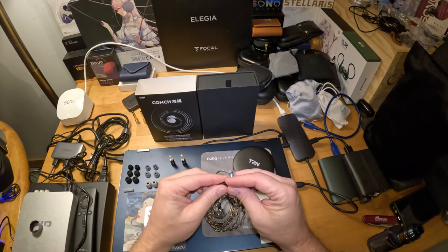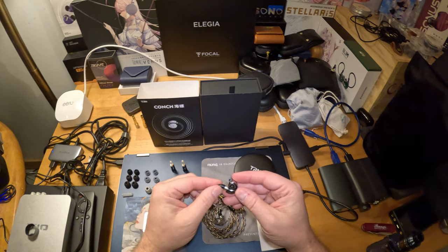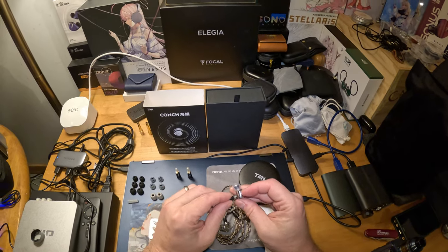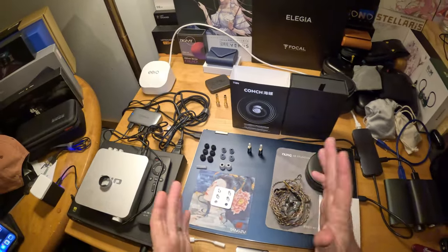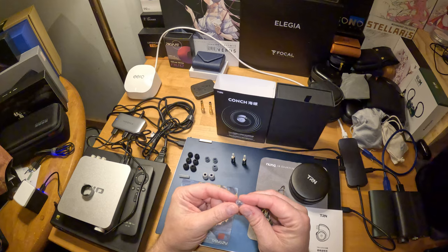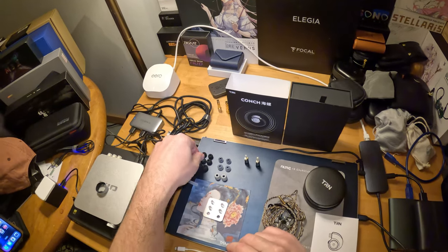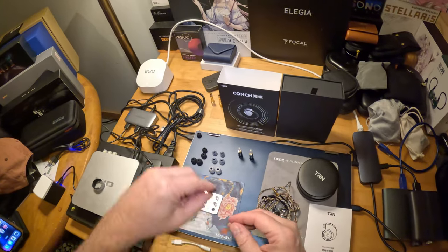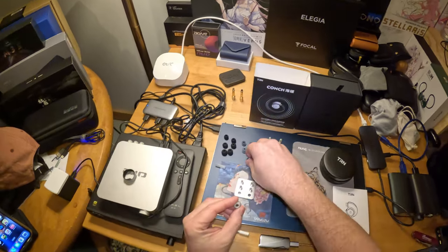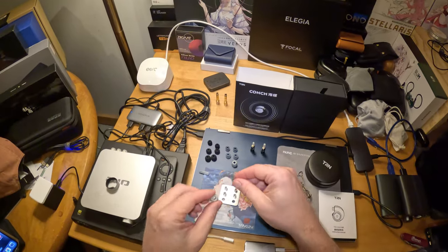Back to the Conch — very ergonomic, metal shell, fingerprint magnet, but who cares. These go in, stay in, and disappear — and that's what I like. When you don't feel your IEMs after a while and they're just playing music for you, that's what these do. The tips are great. They're a little bit like a spring tip from Moondrop — nothing crazy special, but high quality and they work just fine. If you want a shade more bass and a little less treble, the included silicone tips do that.